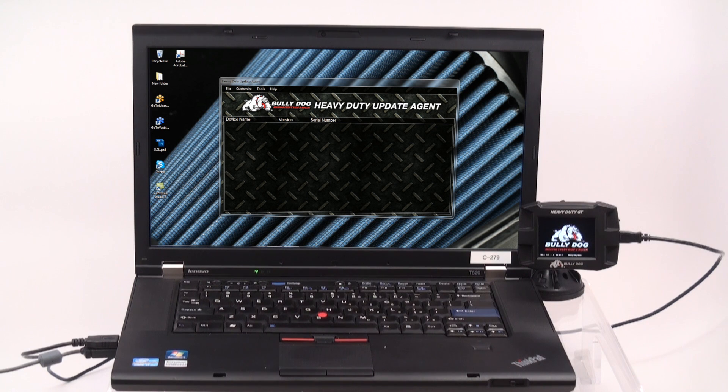The installation of the Heavy Duty Gauge Tuner engine tuning has three phases. However, before beginning the installation, the HDGT must be updated to the current software version. Updating your device is very straightforward. Before beginning, ensure that you have the Heavy Duty update agent installed on your computer. This can be obtained on BullyDog's website.